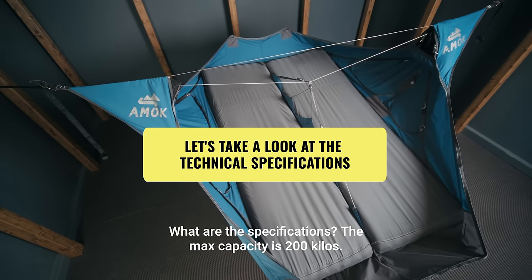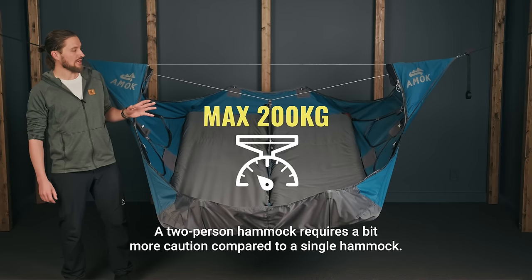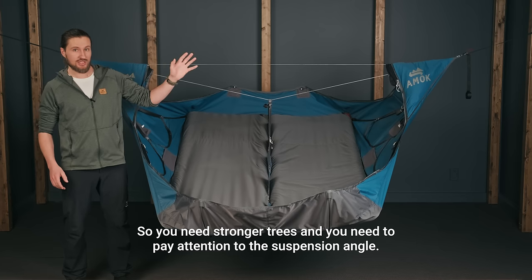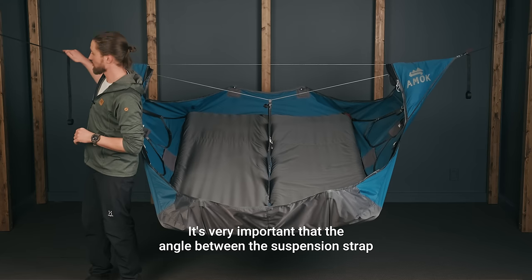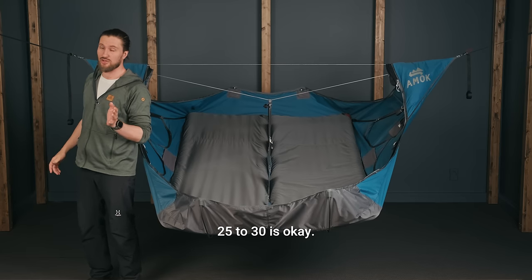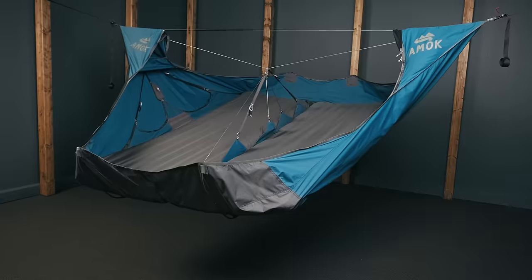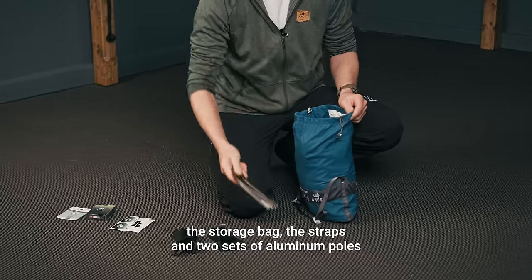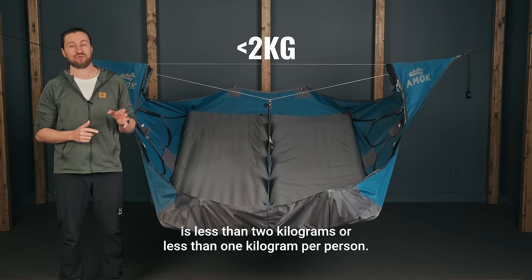What are the specifications? The max capacity is 200 kilos. A two-person hammock requires a bit more caution compared to a single hammock, so you need stronger trees and you need to pay attention to the suspension angle. It's very important that the angle between the suspension strap and the ground is about 25 degrees on this hammock — 25 to 30 is okay. You do not want to have it super tight. The weight of the entire system including the hammock, the bug net, the storage bag, the straps, and two sets of aluminum poles is less than 2 kilograms, or less than 1 kilogram per person.